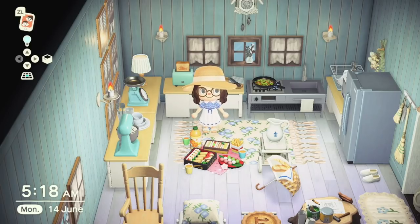At number 23 I've just quickly changed out my table in order to fit in this item. This is the Outdoor Picnic Set and is part of the Cherry Blossom collection. It is made using the recipe obtained during spring during the Sakura season, and it takes 10 cherry blossom petals to craft. It's a gorgeous item — you've got a whole bunch of food items in this one: the orange juice, sandwiches, fries, and some little desserts as well.